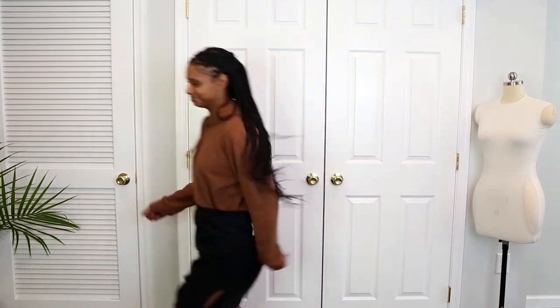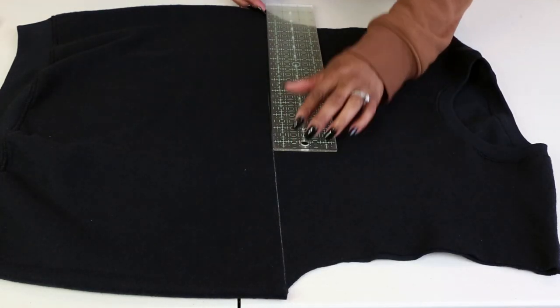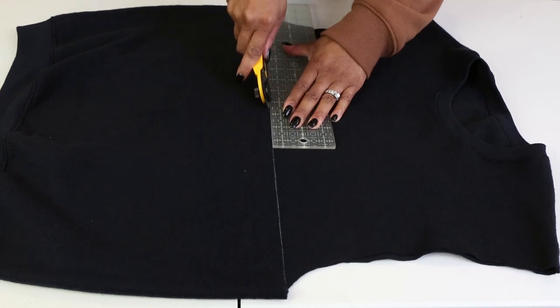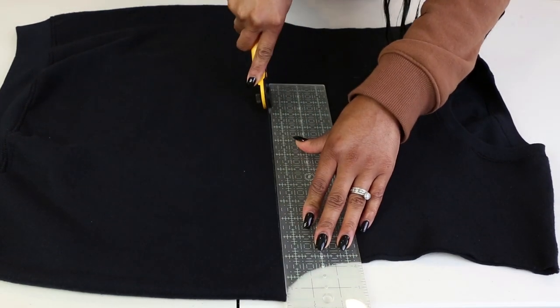Step two: I place the fabric ruler just under the armholes. I'm using a marking chalk and drawing a straight line down using the fabric ruler, lining it against where I marked. Normally I would use scissors, but since the skirt is not getting a hem, I'm using a rotary cutter to give it a sharp, crisp edge.